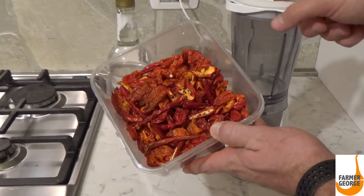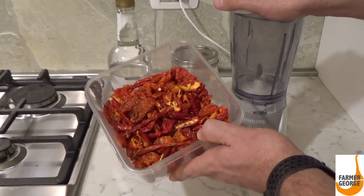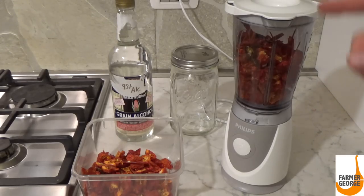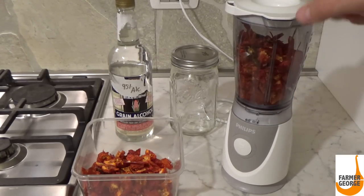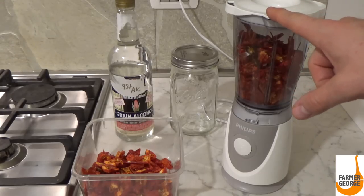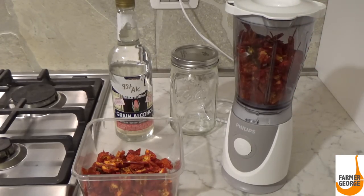We're going to put these peppers into this blender and get it into as fine a powder as you possibly can. One thing to remember is when you take the lid off of the blender, pepper dust could be in the air. So be careful not to breathe directly over your blender because that would irritate your nose, eyes, lungs — everything.